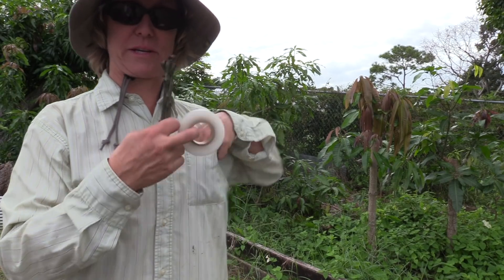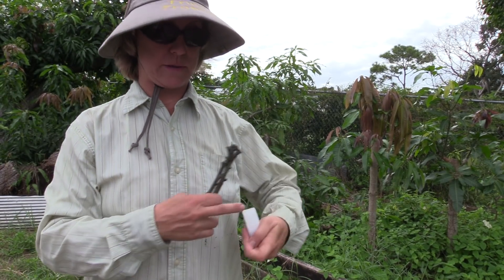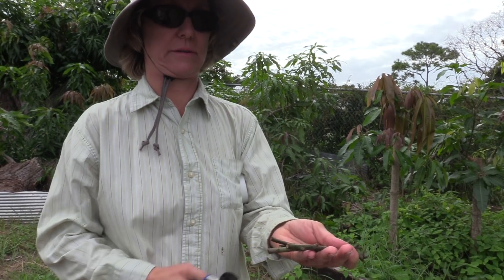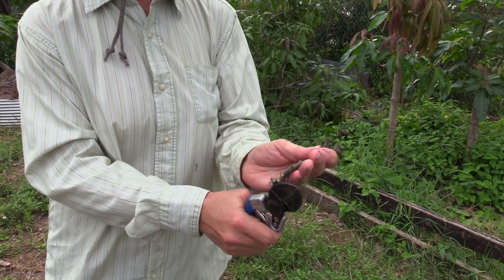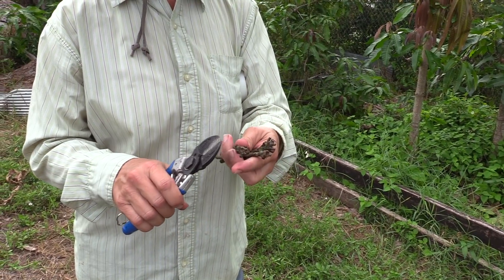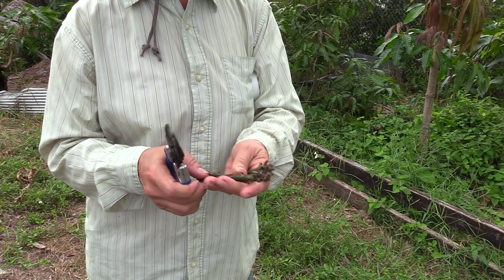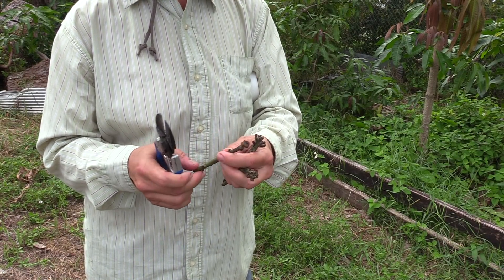I've got my handy grafting kit in my pocket, so I'm going to prepare these scions. Of course, cut off the ends — these have all sealed up. This is real dry, so just cut those off. You're into some decent-looking wood there. I like to trim the stems back a little bit further in this situation. It just makes it easier for the buddy tape not to tear.